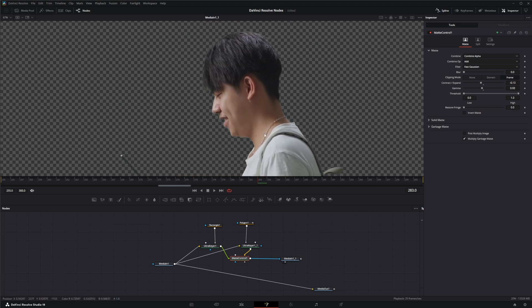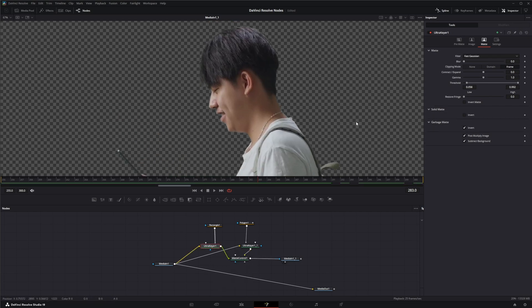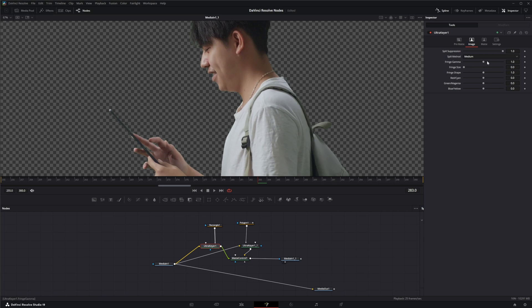One way I like to fix the green around the edge is to change the image itself — knock out two birds with one stone. In this keyer node under image, we have the ability to fix spill suppression, but it doesn't tend to work too well. Changing to 'medium' — which is for green screen; medium and rare are usually for green screen, while well done and burnt are primarily for blue screens — and even with max spill suppression, it's really not doing too much.